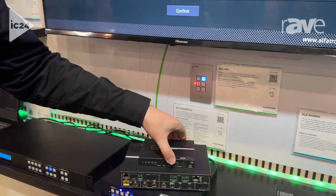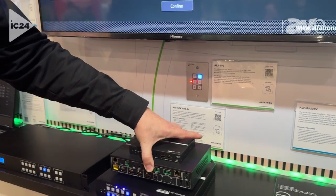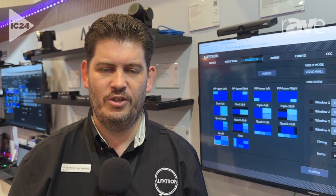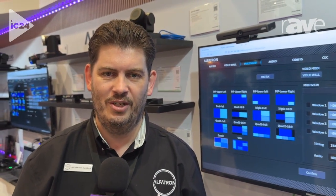This device is the latest one in our product lineup on our SEK product line. You can go to our website at www.alphatronelectronics.com for more information. We'll see you there.